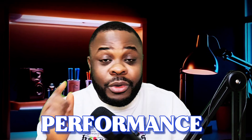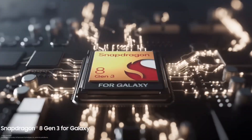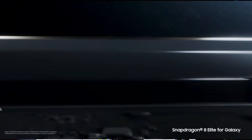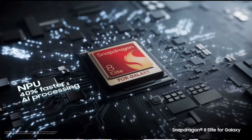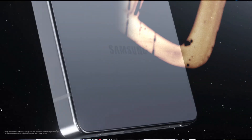When it comes to performance, we're getting reports that it's going to come with the Snapdragon 8 Elite 2 chipset. Last year they used the Snapdragon 8 Gen 3 chipset, but this time they're going to use the Snapdragon 8 Elite 2, which is even more powerful than the S25 Ultra. So when it comes to performance, it beats all the devices Samsung has produced.